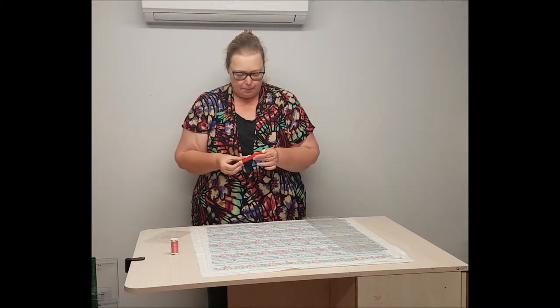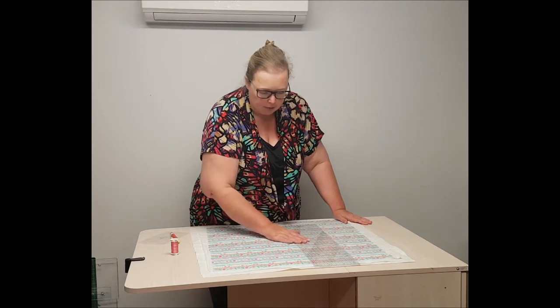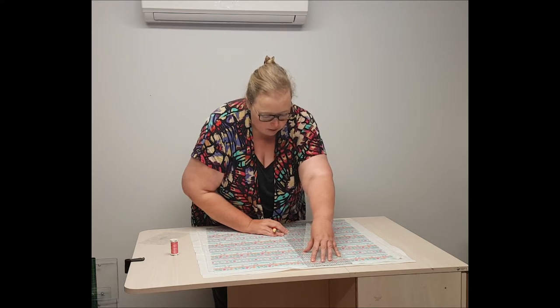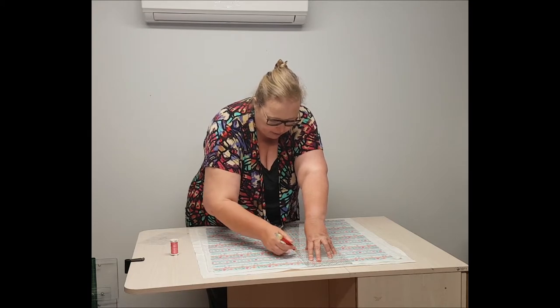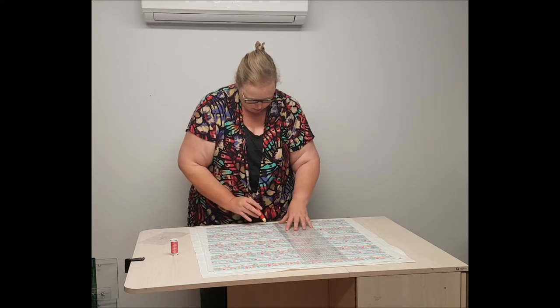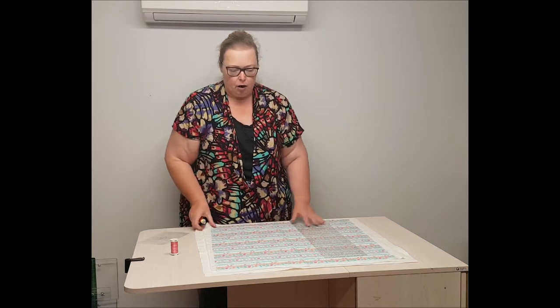I love this marking pen because it has six different colours in one, so it means I only need to carry around one marking pen. I'm going to come through and I know that my panel here is 24 inches wide, so I'm going to mark where that 12 inches is and I'm going to draw a line — this will be where the centre of my stitching is going to go — and I draw it all the way over onto the chalk.